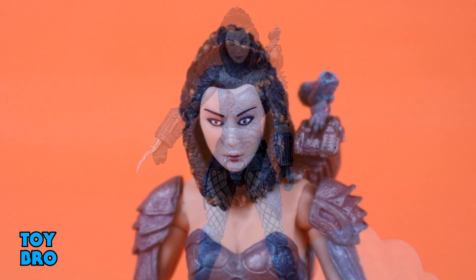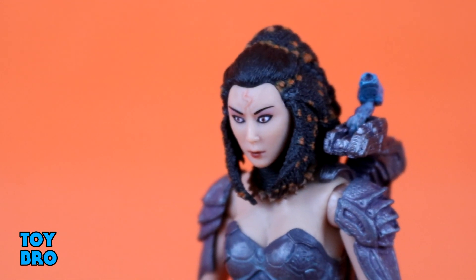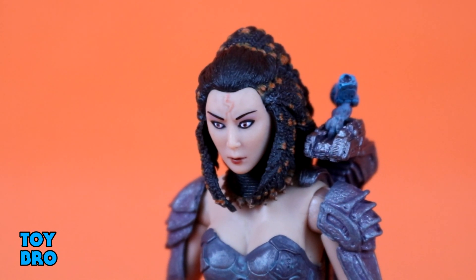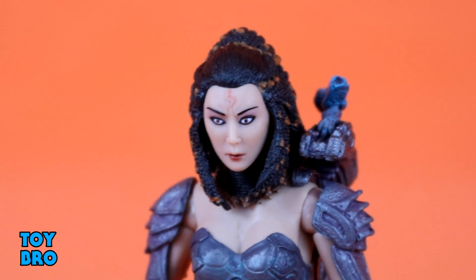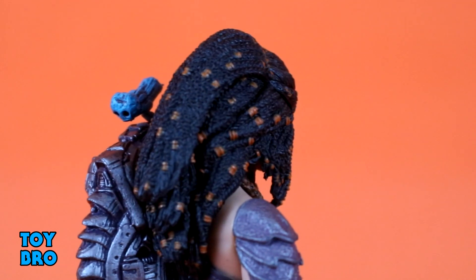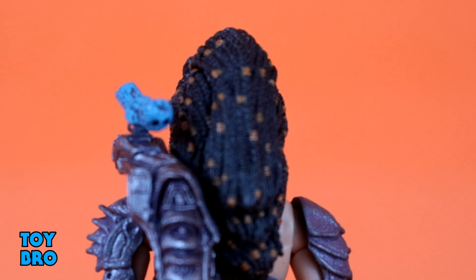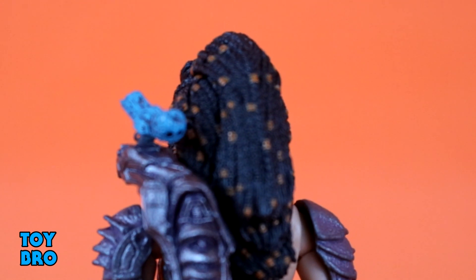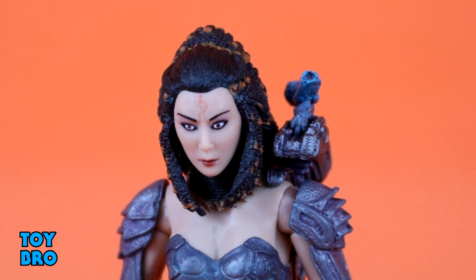It certainly doesn't stop me from enjoying the figure. Getting close to the face, I think this is a pretty good representation — Machiko doesn't look exactly the same in every panel, so this is a solid interpretation. She's clearly Asian, and we have the lightning bolt emblem on her forehead, though it's a bit thinly applied. The rest of the face paint is nicely done — eyes are straight, bright, vibrant, clean and crisp. She has Predator-style braided hair with a lot of sculpted detail that really shows once the light hits it right.